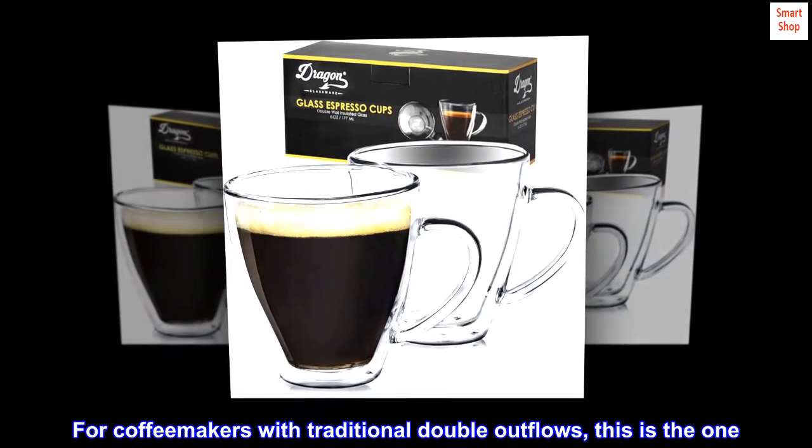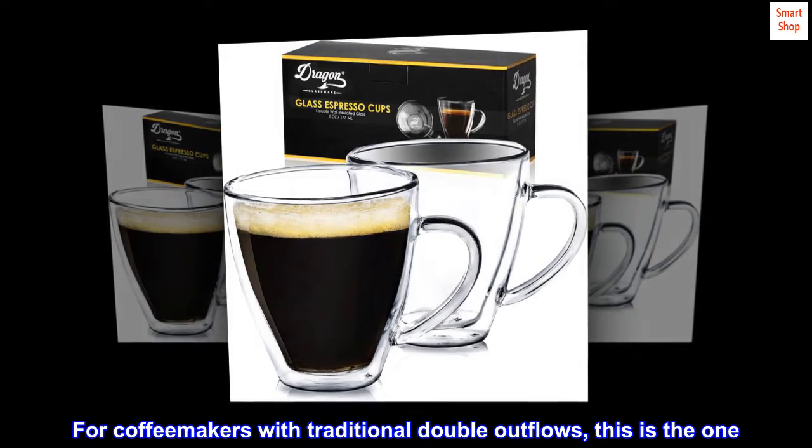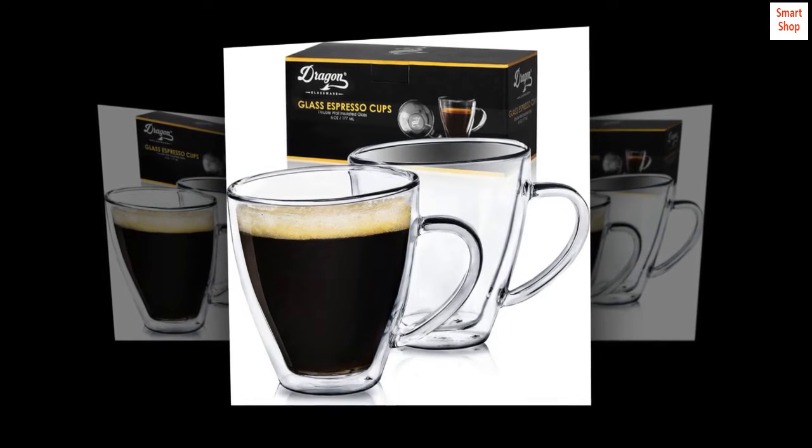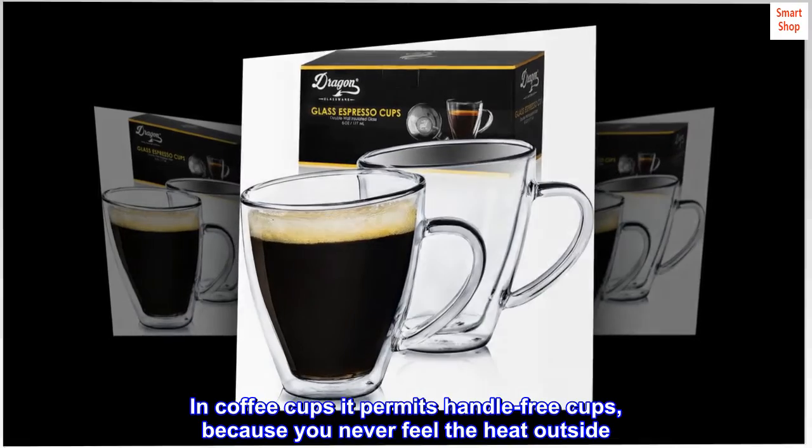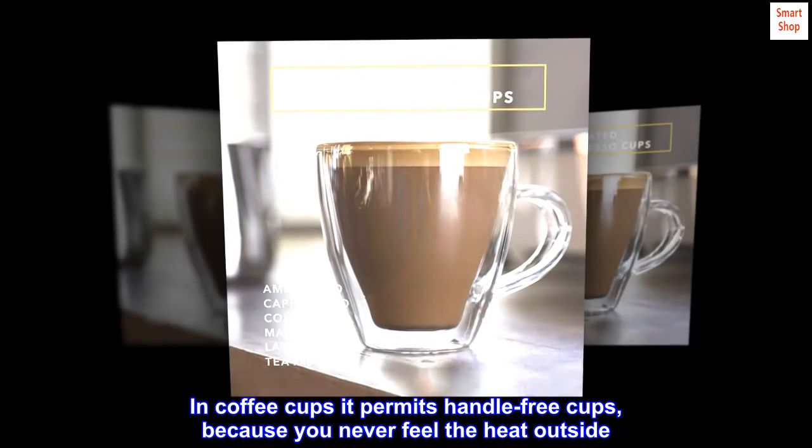Top reviews from the United States. For coffee makers with traditional double outflows, this is the one. I love double-wall glassware. In coffee cups it permits handle-free cups, because you never feel the heat outside.